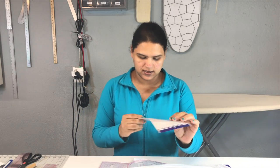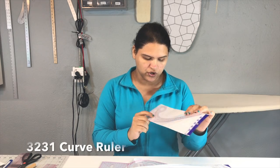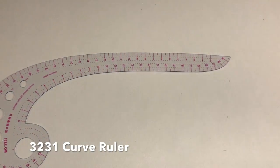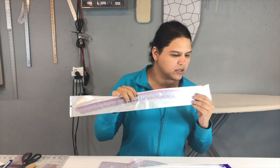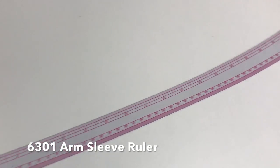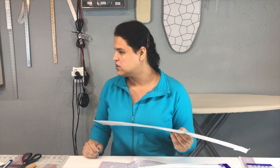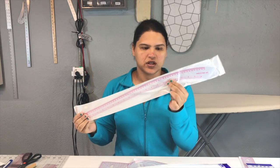Then we have this one, which they call the comma shape curve ruler — this one does have English information on it. The next one I kind of like. The other two only have the metric system, but this one has both metric and inches, which is really good. This is normally what you'd consider one of those standard curve rulers, but it's plastic.